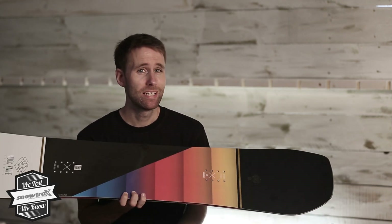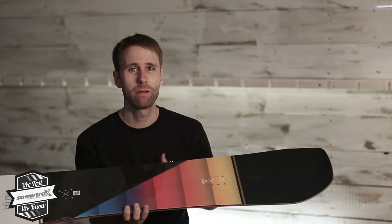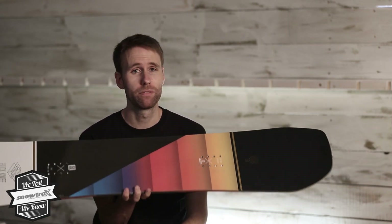Hi, I'm Rob from Snowtrax and this is the Salomon Huck Knife Grom. Grom because it is meant for juniors, but it's the most legit junior board we've come across.